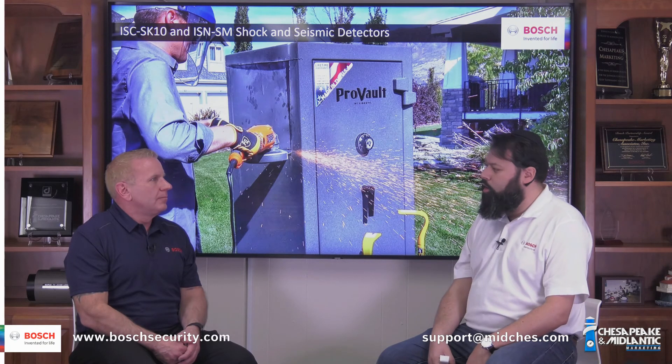If people want to find out more about the Bosch seismic detectors, if you're in the Middle Atlantic States, you can contact Chesapeake Mid-Atlantic Marketing. If you're outside the Middle Atlantic States, you can contact your local Bosch representative — that information will be on the bottom of your screen.